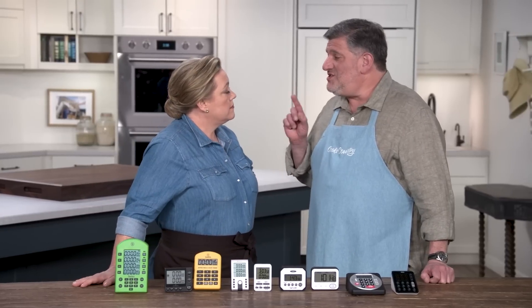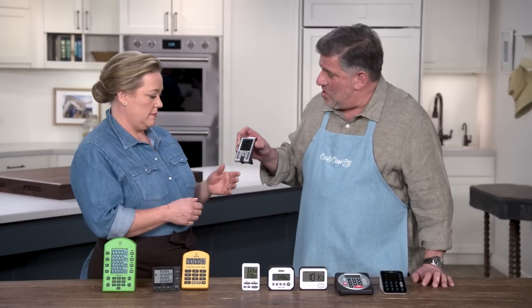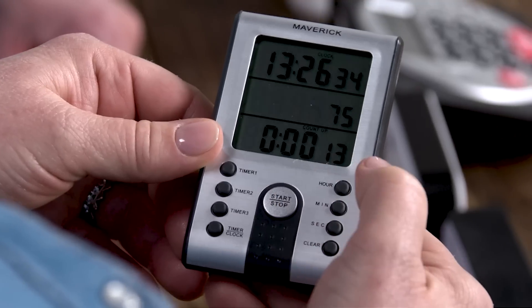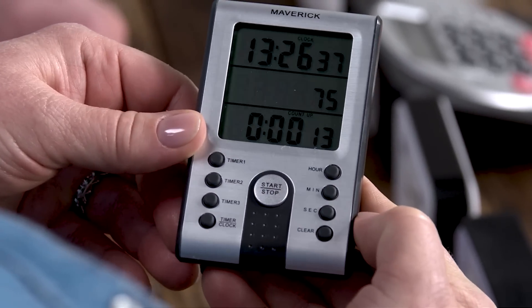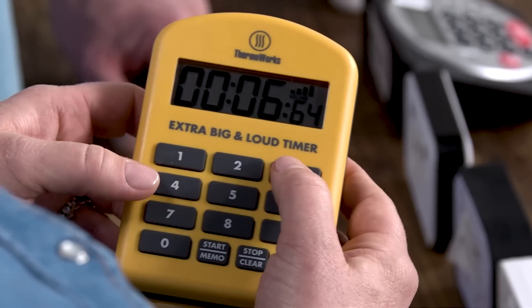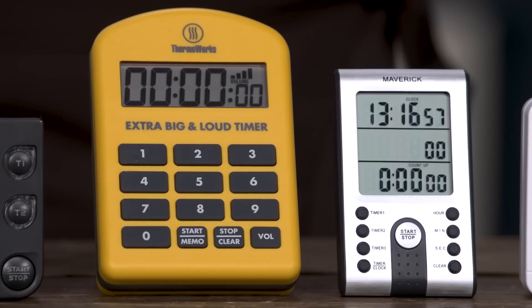You also want large-ish buttons that are easy to use. Take a look at those — oh goodness, this is like resetting the Wi-Fi. Do I need a safety pin? One tester said the buttons are like the size of lentils and they kept clearing things by accident. So you want bigger buttons that are easier to use, like on this yellow one — that's foolproof. Another thing you want is a full keypad so you can just dial in the time. Some of these you had to toggle in the hours and the minutes, which just took longer and was more complicated.